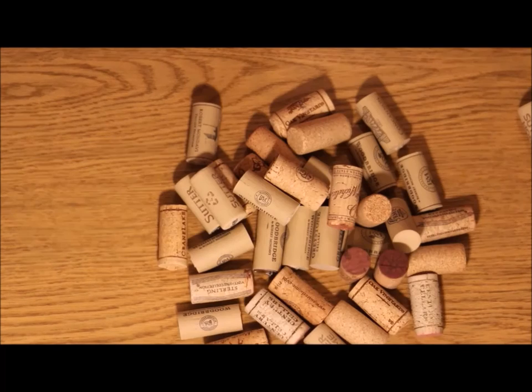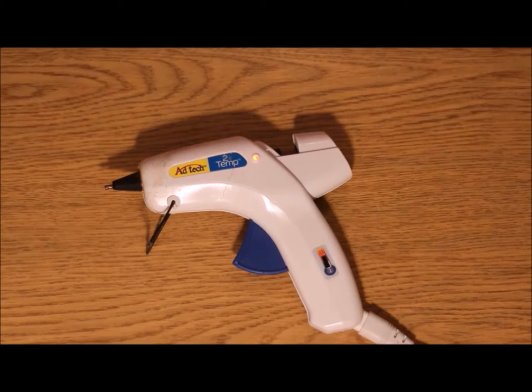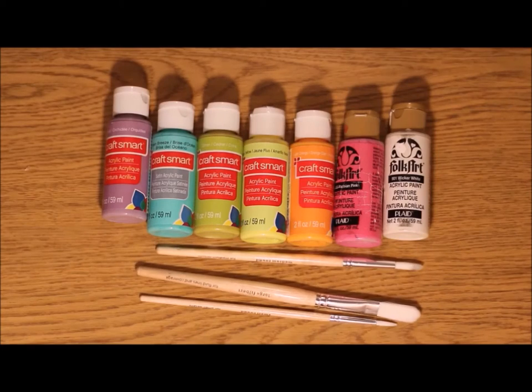For the materials, you will need corks, a hot glue gun, and paint and paint brushes, which are optional.